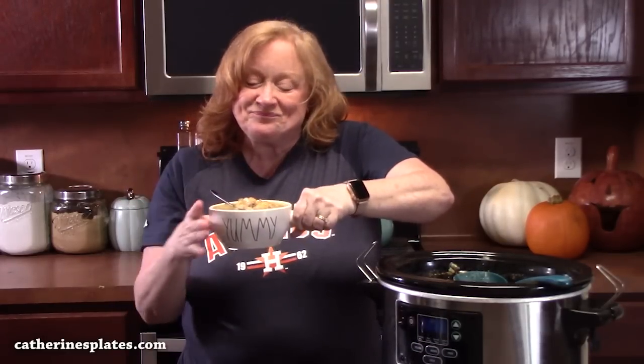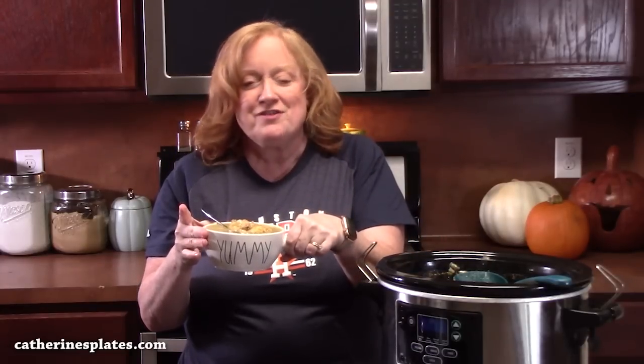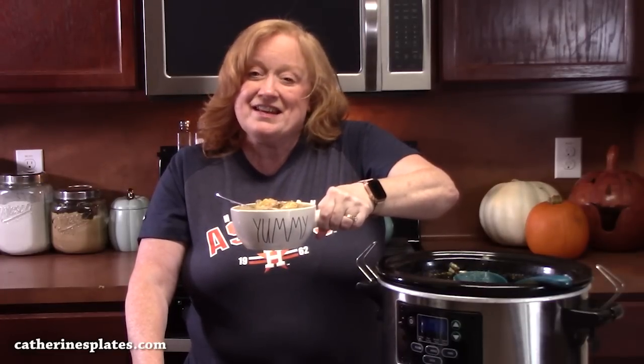Who's making cheeseburger soup in the crock pot? Give me a thumbs up. Make sure you comment down below and let me know what you think. If you're new to the channel, make sure you hit that subscribe button and that bell notification so you'll always know when videos like this one are posted. I'll see y'all on the next episode.